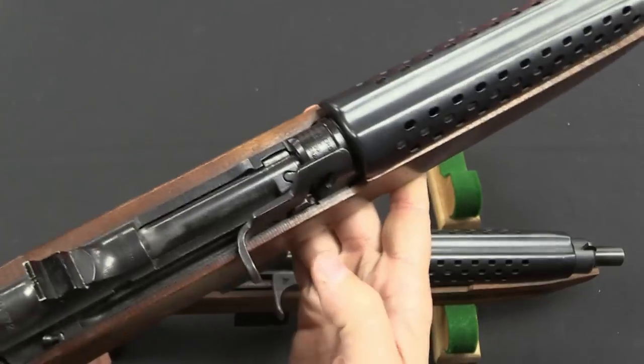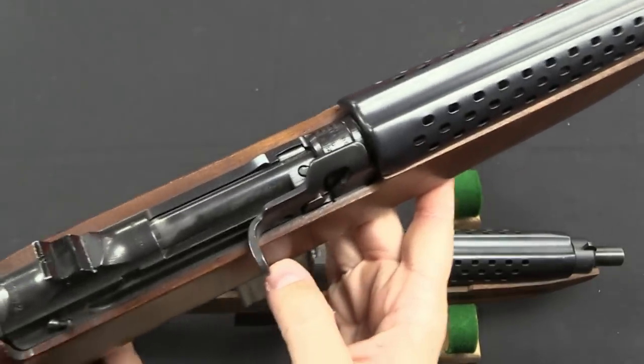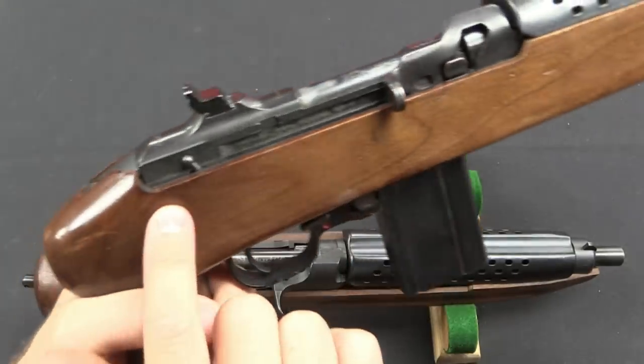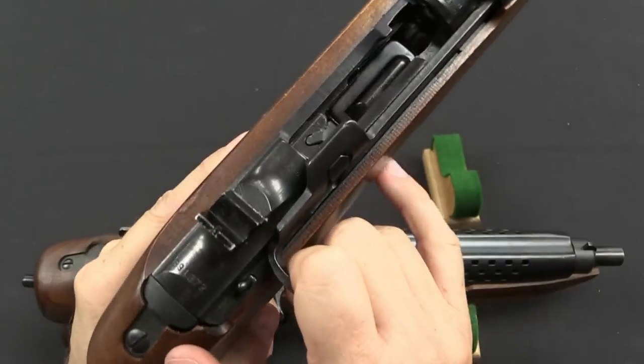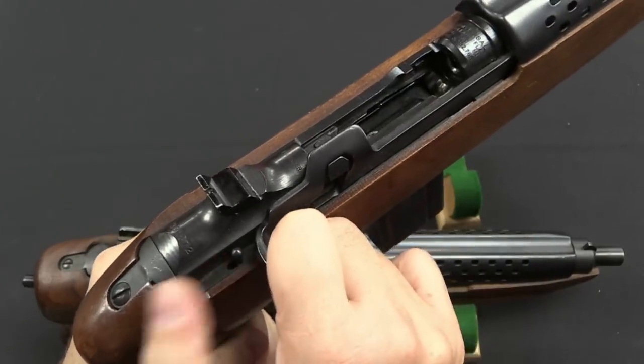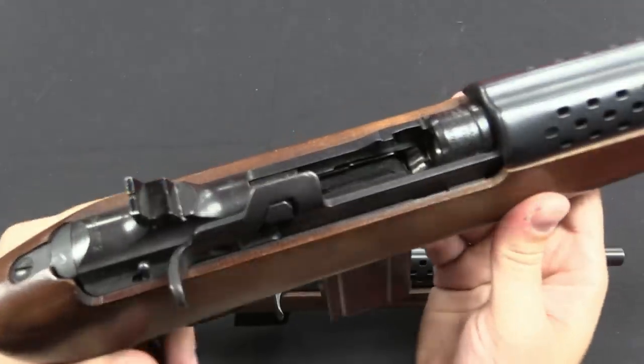Because the operating rod is sheet metal, there's no way for them to put a button into it. So what they did instead was add a little locking-open lever. To lock open a Universal, you pull the bolt back and push that lever forward.